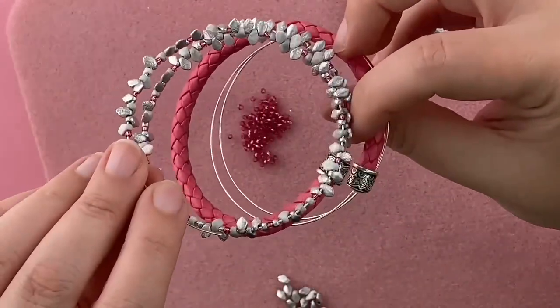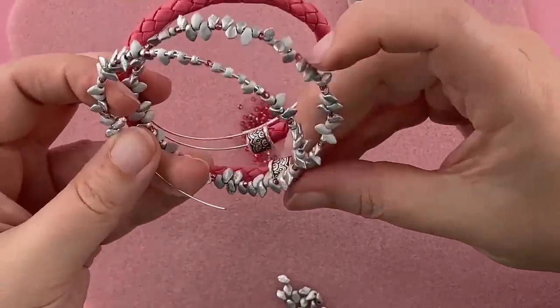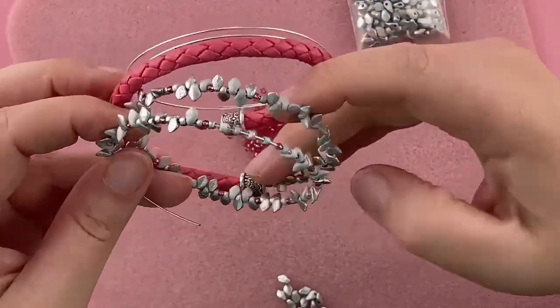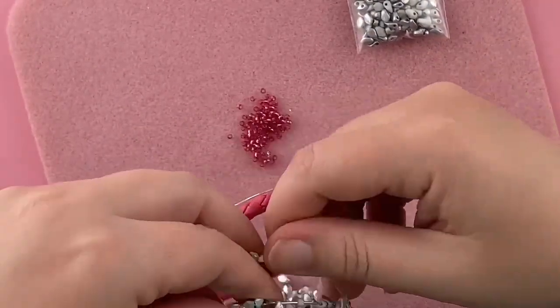I've almost filled up the sides, so now I'm going to start really paying attention and making sure I don't have any gaps. I'm just going to start scooting my beads around to fill up all the space.